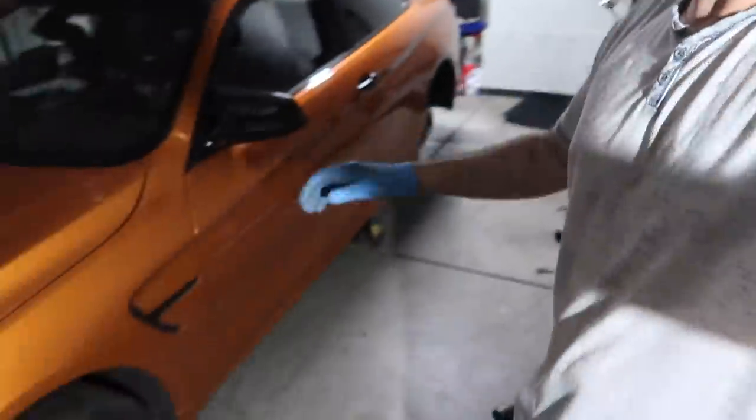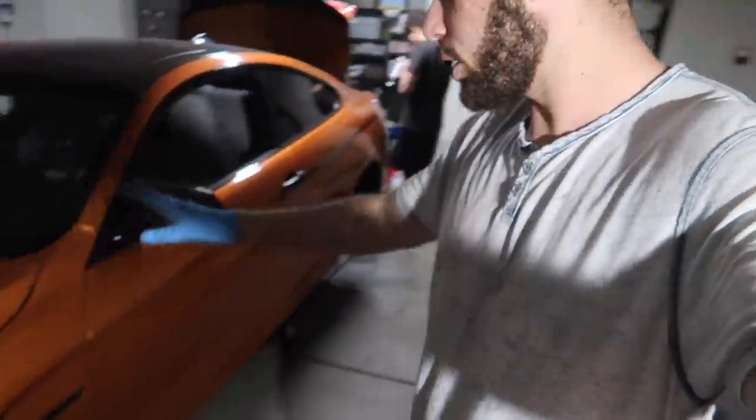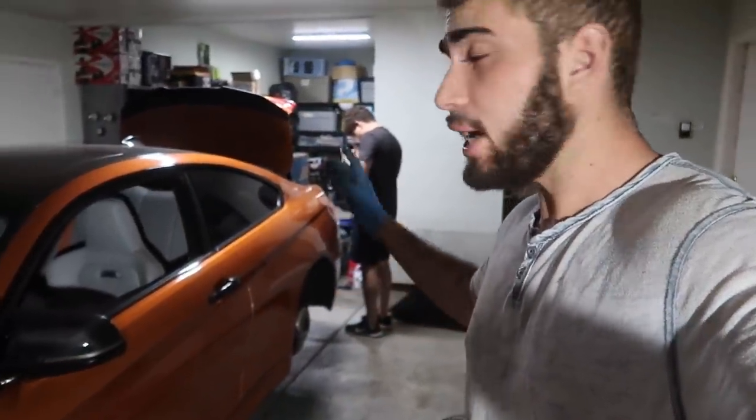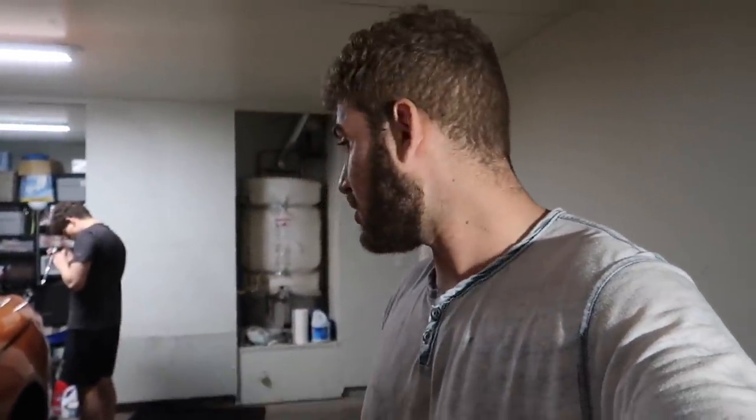As for the wheels, I'm doing about 30% off those. The front end is completely done — back to stock wheels, back to stock suspension. These are 435 M Sport wheels, which are nice — actually 440i M Sport wheels. Now we just got the rears left and that's pretty much it.